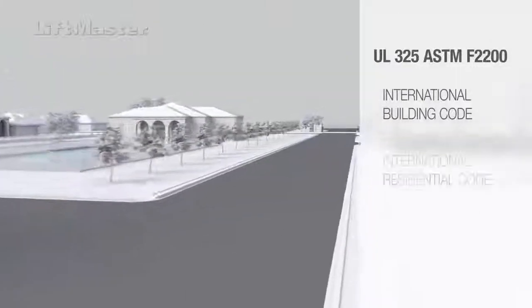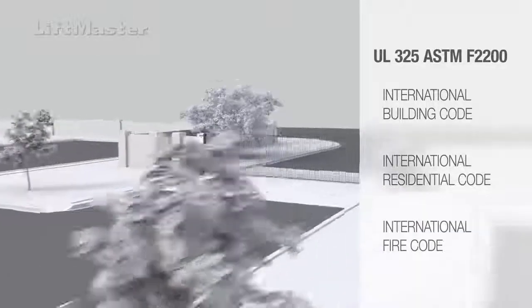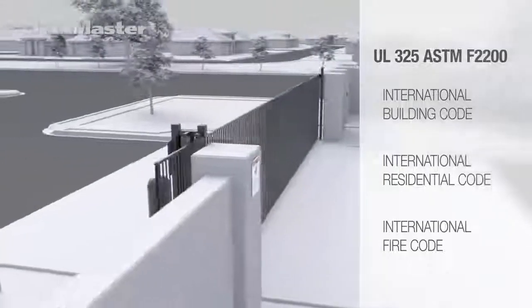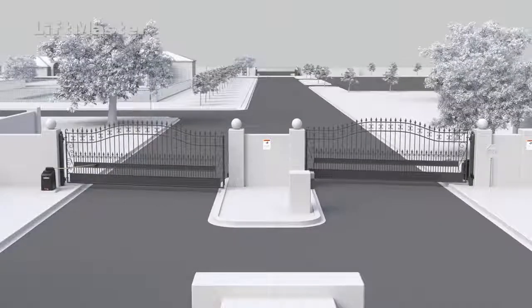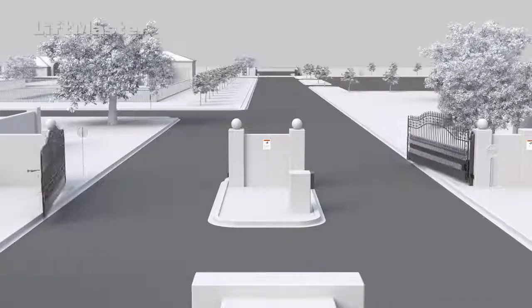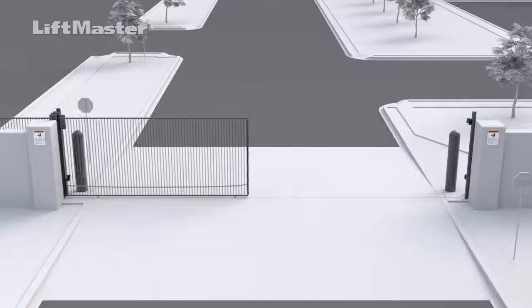The International Building Code (IBC), International Residential Code (IRC), and International Fire Code also require gate installations to comply with UL325 and ASTM standards. The gates depicted in this video are intended to represent common slide and swing gate applications and do not represent all gates and gate types.